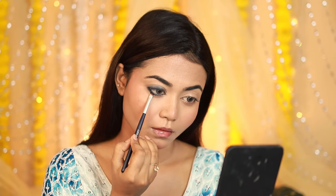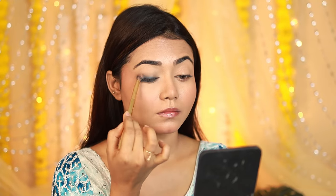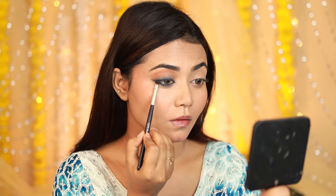I'll smoke out the lower lash line and repeat the same thing on my upper lash line — you can repeat these steps a couple of times. With a fluffy brush and a light brown shade, I'll blend in a circular motion. If you have hooded eyes, doing this step makes the eyes look bigger.